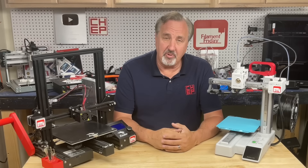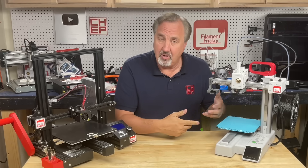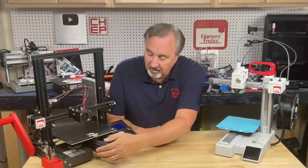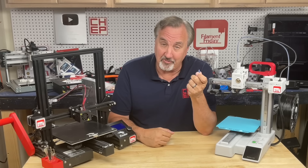When you send a file to your 3D printer, are you sending it over Wi-Fi through a cloud to your Bambu Lab printer? Or are you more like me and using Sneakernet? I'll explain it all on today's Filament Friday.